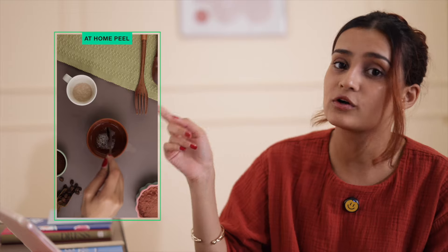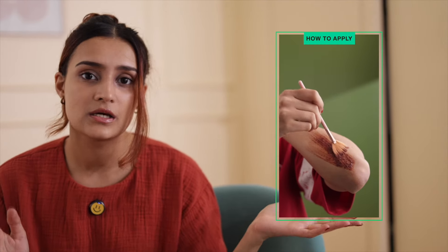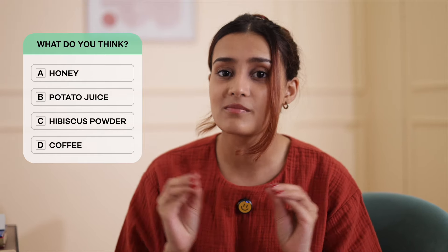If you put together honey, potato juice, hibiscus powder, and coffee you will get a very exfoliating mixture that can actually mimic the effects of a dermatological peeling treatment. Basically you mix all of these together and then apply it on your face, on your hands, on your feet, or wherever else you're seeing the tan, and leave this on for 15 minutes then wash it off. Out of all four of these there's one ingredient that's really the total chemical peel replacement.